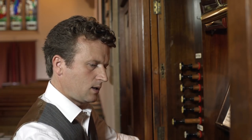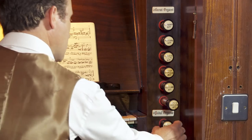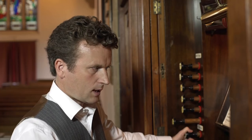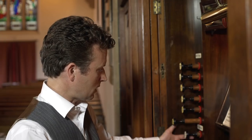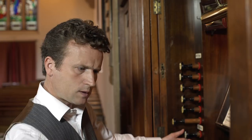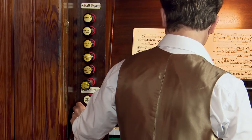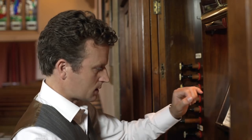Let's see how we're going to add pedal registration to that. On this organ we just have one pedal stop, the 16-foot. So we'll definitely take that, but it's going to be quite weak by itself — we need to couple. That's our only option here. We're obviously not going to couple it to the solo voice; we're going to couple it to the accompaniment. So we take the Swell to Pedal coupler. Let's try that together.